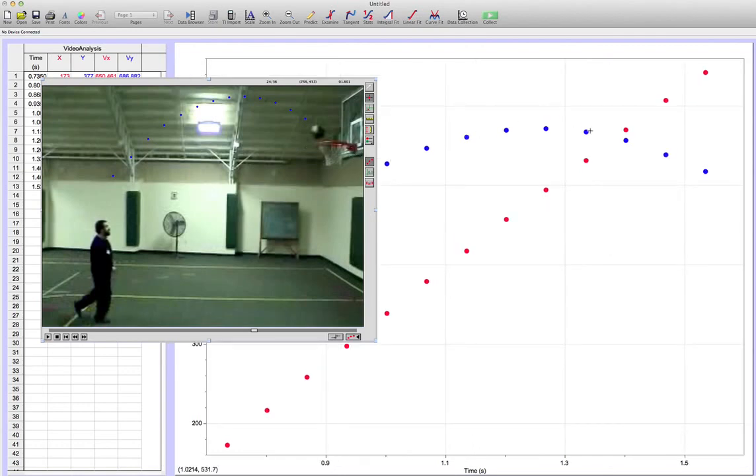Now we've got what we want: the y in blue and the x in red. At this point we would like to establish a scale, because if you look in the background the numbers in red and blue are not reasonable — they are measured in pixels. We want to change that into real-life numbers in meters, so we need to set our scale. This is the set scale area, so we click on that icon.